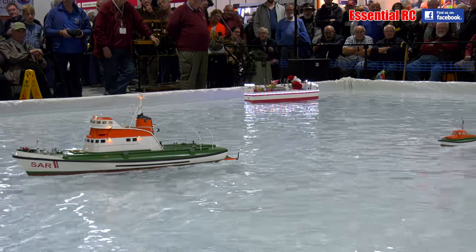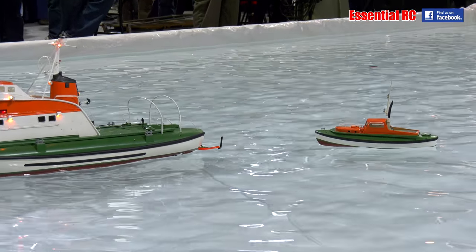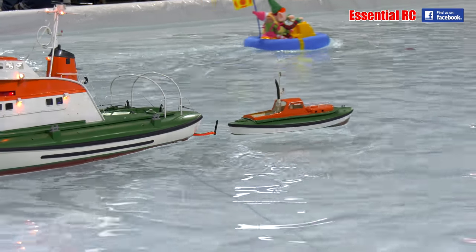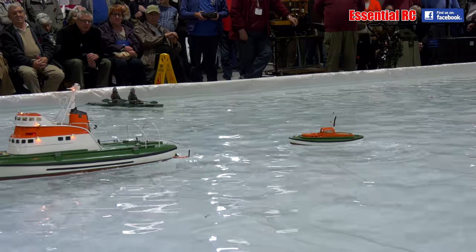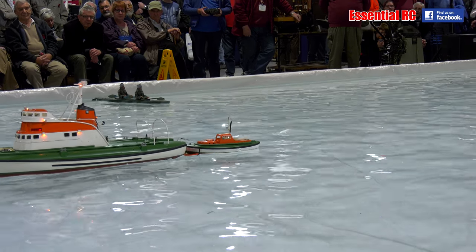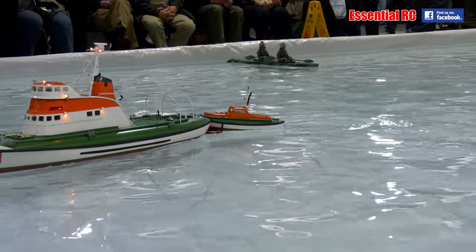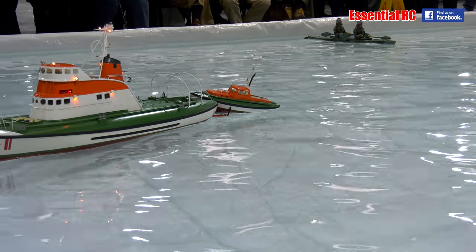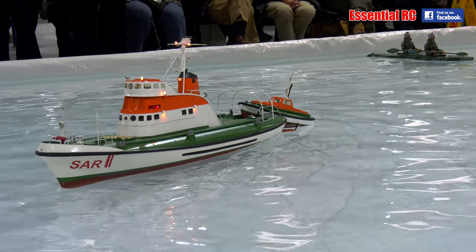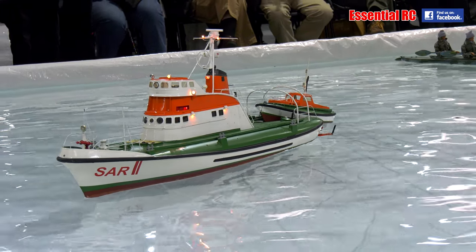Let's head in towards it. Can we pull this off first attempt? I doubt it, but we'll have a go. Let's head in towards it. This time I think, ladies and gentlemen. Oh, so close. There we go - the bow is up, it's on the ramp, recovery is underway. Give her a round of applause - that is so difficult to do.